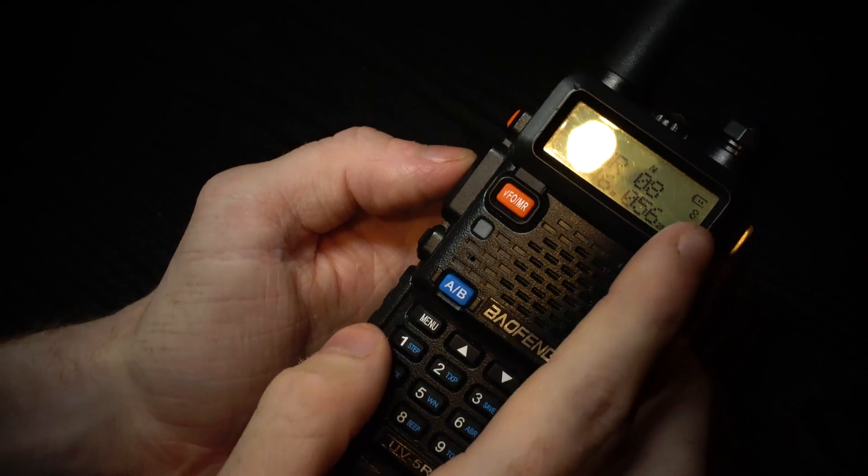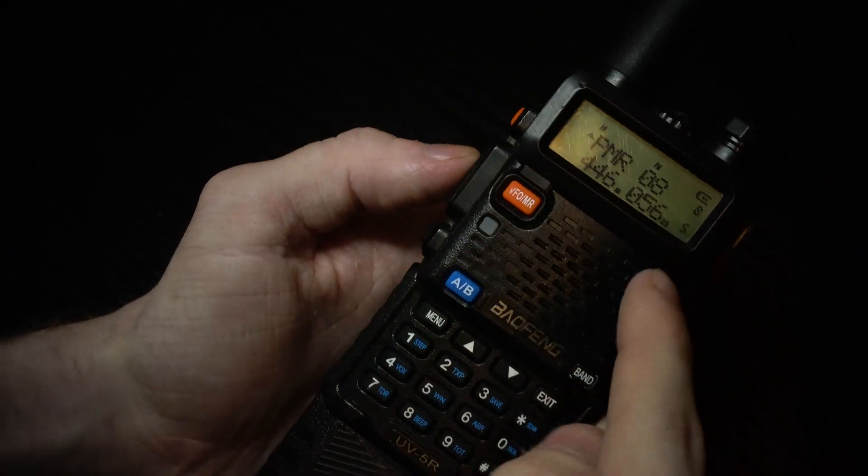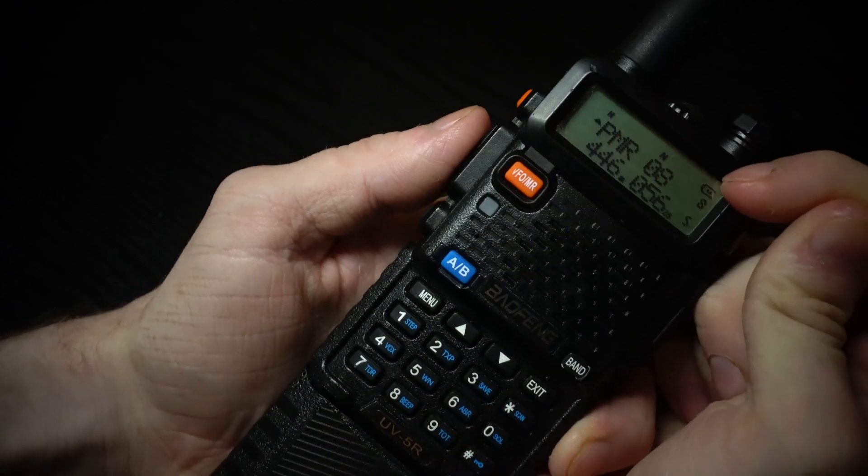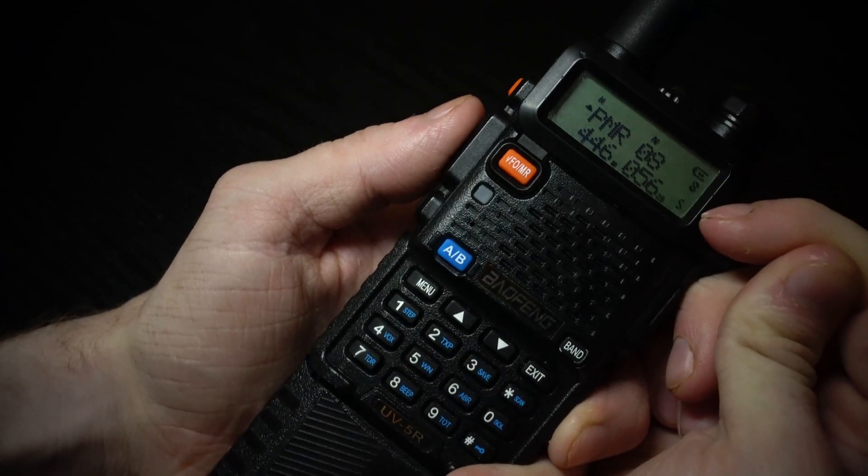In this video I'm going to show you how to turn Dual Watch on on a Baofeng UV-5R. Dual Watch is where you can listen to both the A frequency at the top and the B frequency at the bottom.